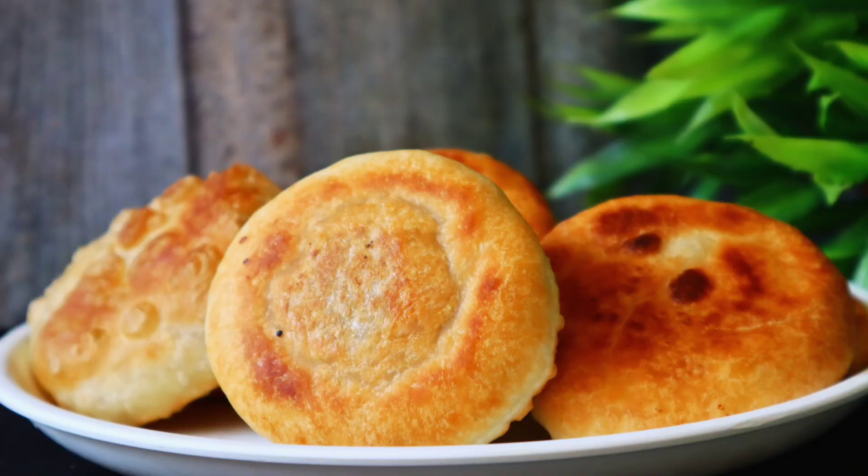Hello. I'm Rumi. Rumi's recipe is in the next video. Welcome to the recipe.